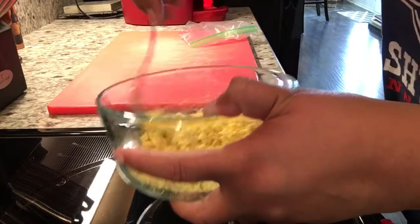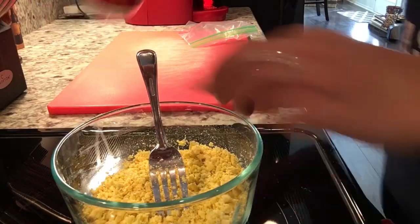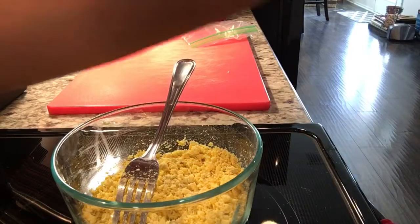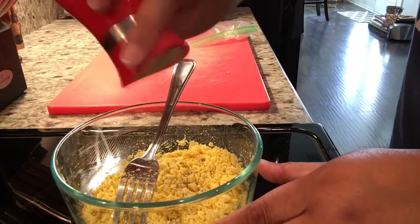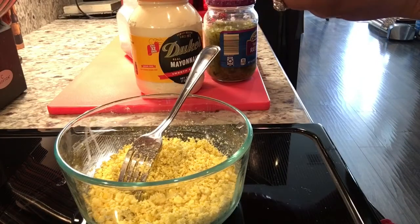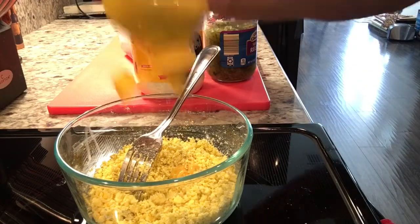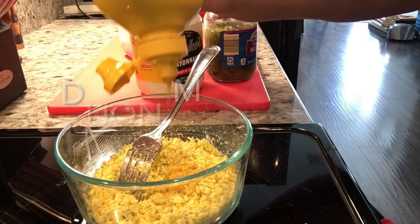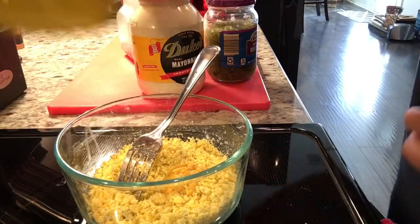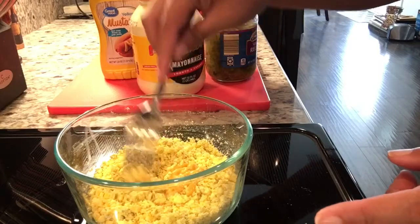I'm gonna start adding my ingredients. I'm going to add just a little bit of salt and a little bit of pepper. I don't measure, so I'm just gonna add. I'm using regular yellow mustard — some people like the fancy kind, but I just use regular mustard — about half a teaspoon.